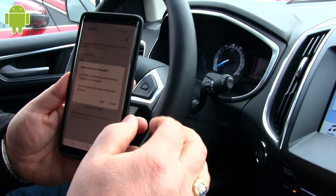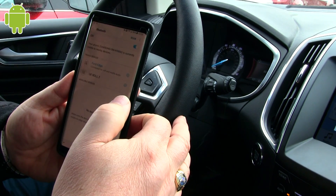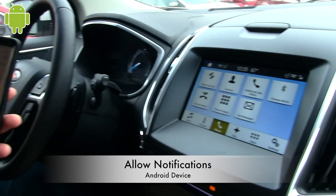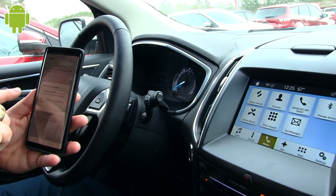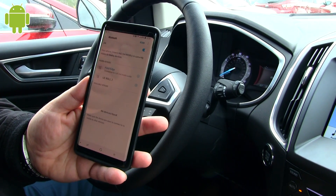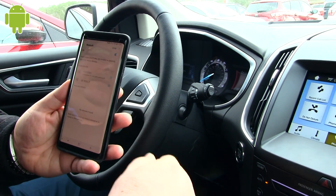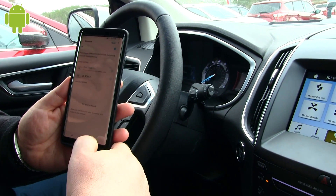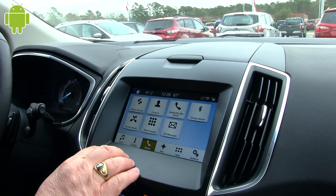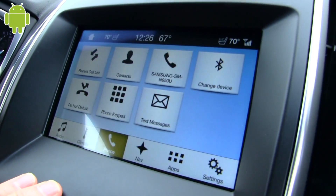It's going to want permission to access the messages, so you have to allow those notifications. Allow it to finish. It's going to come back and want to add all your contacts — just hit allow. Give it a little time. Once that part's done, you're good. It will put all the contacts in here, and then it'll prompt you to let you know all contacts are downloaded.